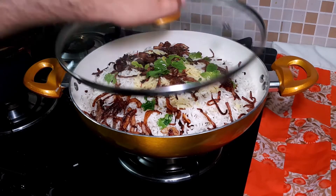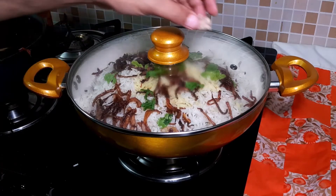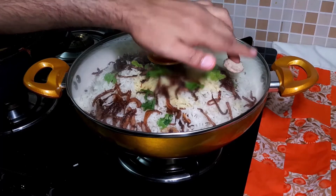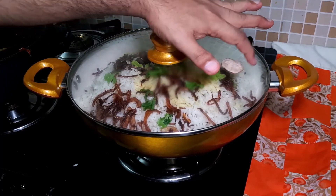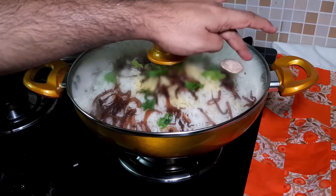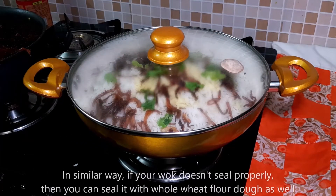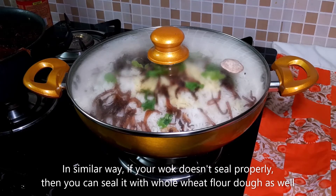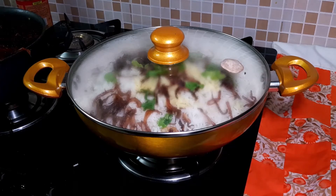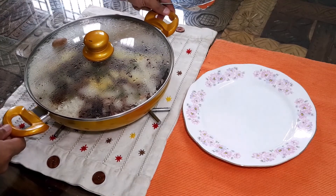Now we will seal the biryani. I will seal it with aata — whole wheat flour dough. If your vessel's seal is not proper, you can add the dough along the outline. In 15 to 20 minutes our dum biryani will be ready — and here we are, our dum biryani is ready!